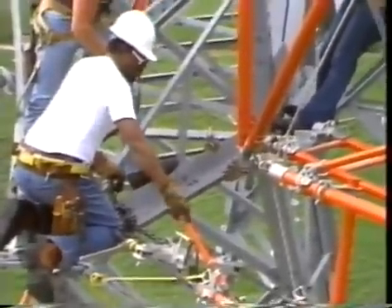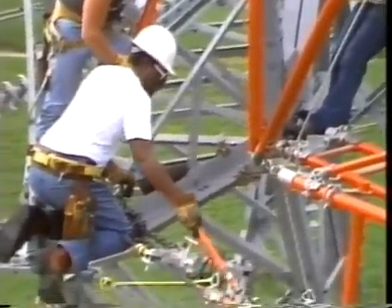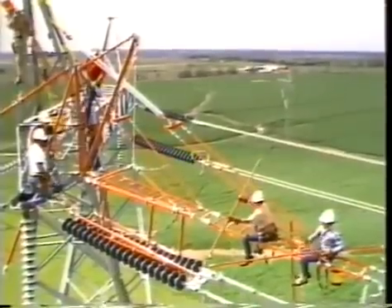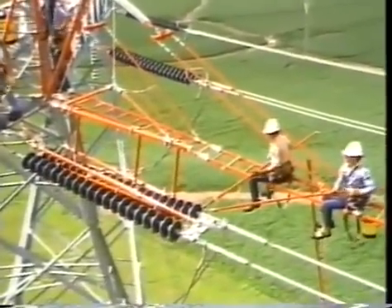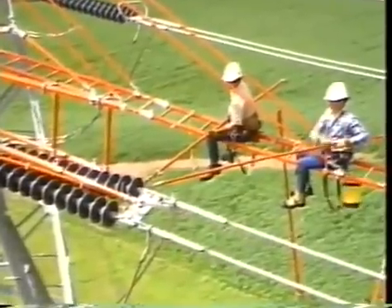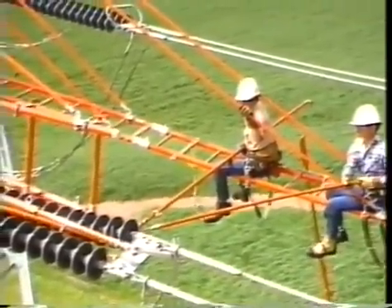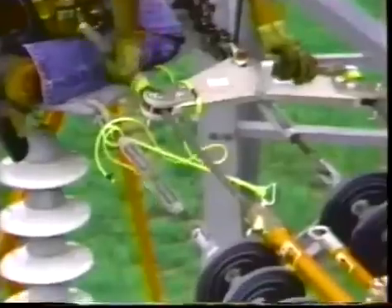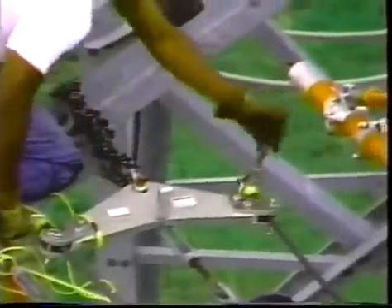A static ground is attached to the tower and clamps onto the cap of the second insulator. This prevents the worker on the tower from getting in series with the insulator string. Next, the cotter key gets pulled on the socket at the hot end.